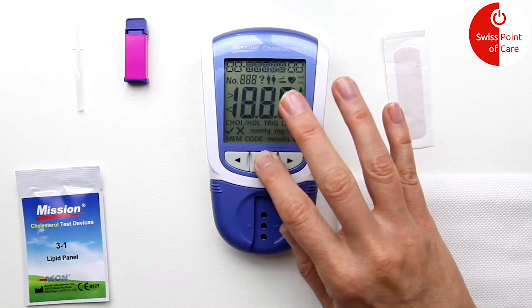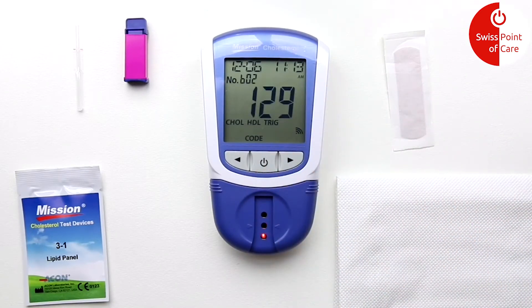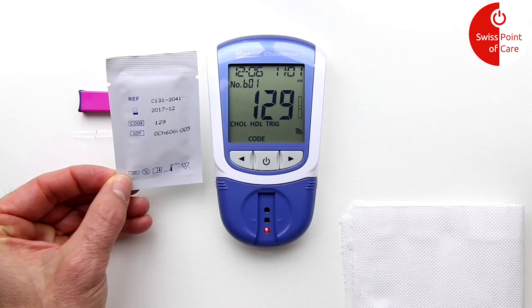Turn the meter on by pressing the on/off button. After the meter starts up, the start window will appear. Ensure that the supplied code chip is installed and that the number on the display matches the number on the test strip bag.